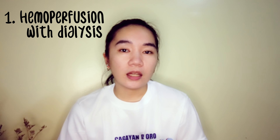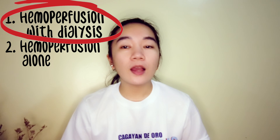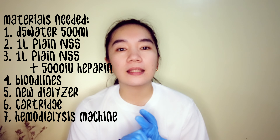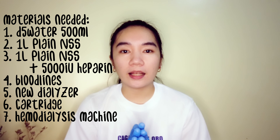You can actually perform hemoperfusion in different methods — one using with the dialyzer, and the other one without the dialyzer, meaning it will only be hemoperfusion alone. I will be going to talk about the first one, and the second one will be for the next video. Let's start. Materials needed: D5 water 500ml, one liter plain NSS, one liter plain NSS plus 5000 IU heparin, bloodlines, new dialyzer, cartridge, and of course the hemodialysis machine.